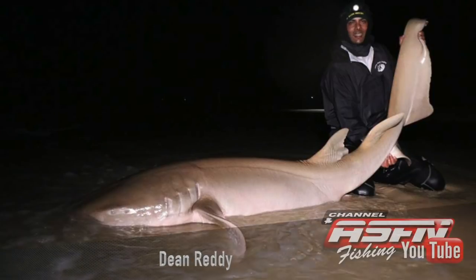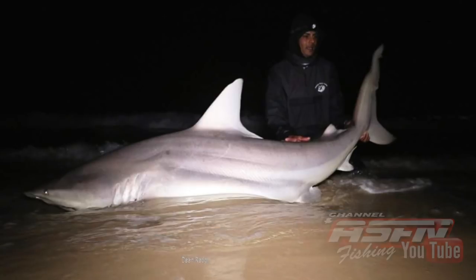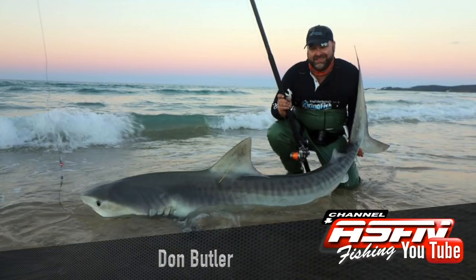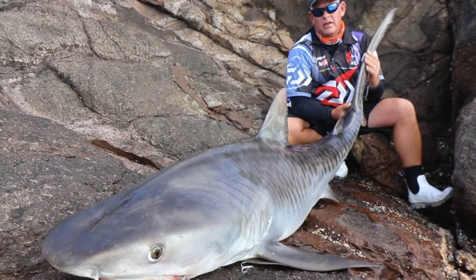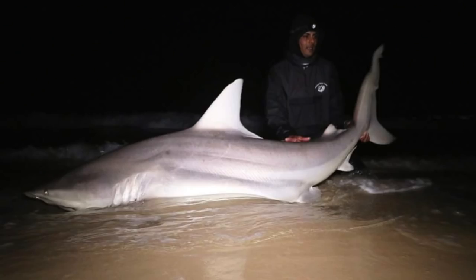Andre and Dean had the opportunity to go to Australia and visit Kingfisher Australia, where they all went on a trip to Fraser Island. Dean Reddy managed to catch a beautiful nurse shark and what looked like a dusky whaler with a deformed tail. Andre landed a beautiful tiger shark. Don Butler from Kingfisher Australia also landed a tiger shark, and Daria Nicholson caught a lemon shark. All these fish were caught on Dawa Saltiga 50HA reels and Kingfisher Poseidon rods.